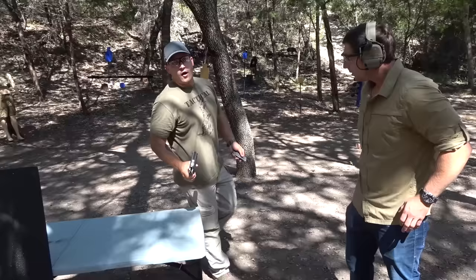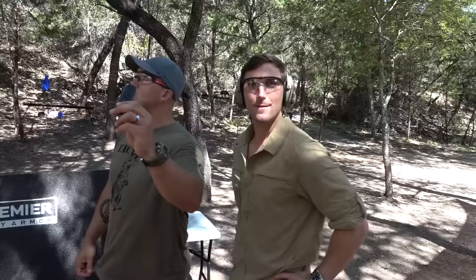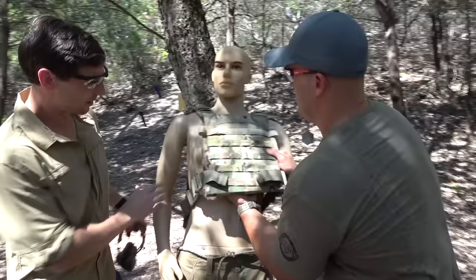I told you this would stop every round known to mankind. No need to keep testing. All right, stopped 9mm pretty easy. We're going to step it up to 45 ACP. We've got a 1911, and Matt, I'm going to have you do the honors. 230 grain full metal jacket. It's going to stop forever.